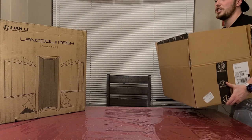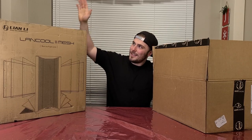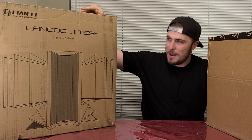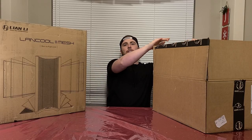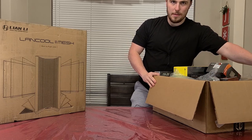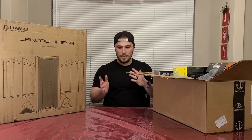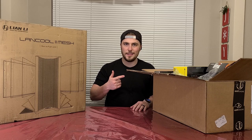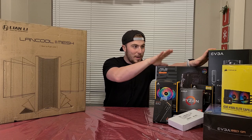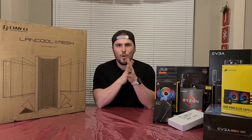It's a good thing I go to the freaking gym! What do we got? As you can tell, this is a PC case — the Lancool 2 Mesh from Lian Li — and this box here is filled with everything I finally need for this gaming PC. This is the PC, guys. We've got the case here. So why am I building a gaming PC?